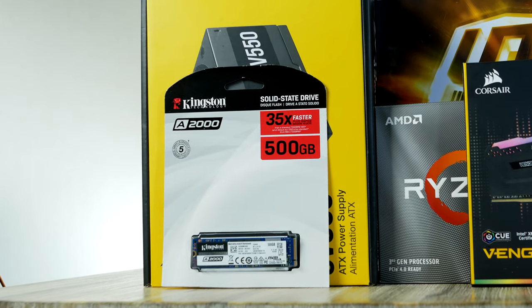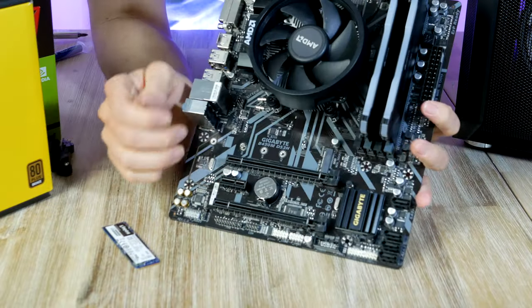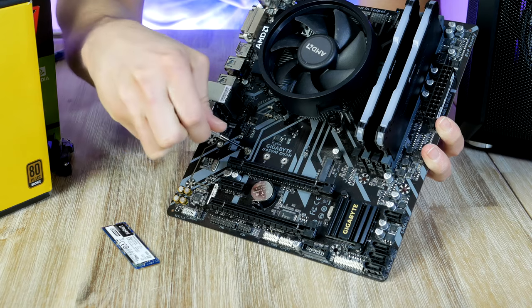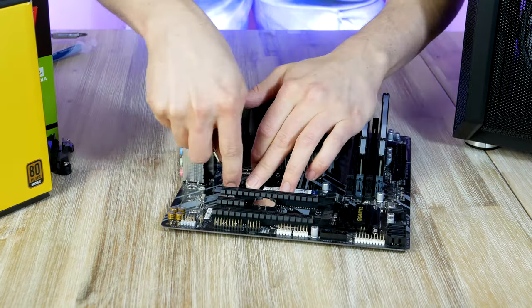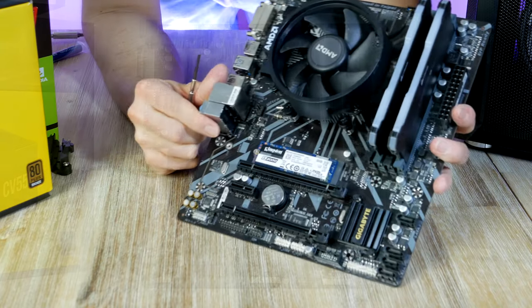Let's go ahead and install our storage device, which according to Kingston is about 35 percent faster than a spinning hard drive — so you can say goodbye to loading screens with this one. To install it we locate the M.2 slot right here, loosen this tiny screw, then gently slide the M.2 unit into the socket. Finally, take the little screw and hold it down and screw it down until it stops.